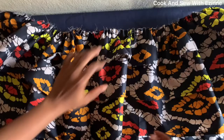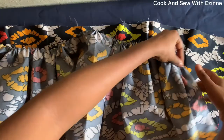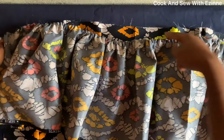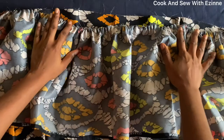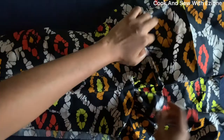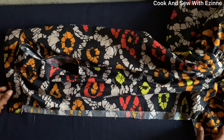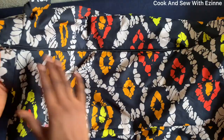I've finished gathering — you can see the three layers. I'll attach it to the dress, placing them with front sides facing each other, and sew with half inch seam allowance all the way down. I've finished attaching the gathers — first layer, second, and third. What's left is to attach a zipper and the dress will be ready.